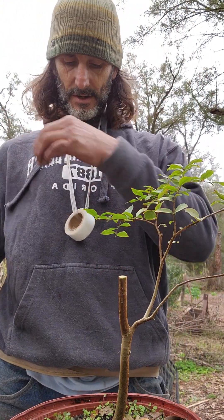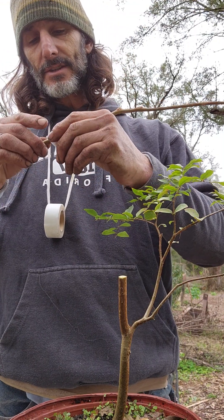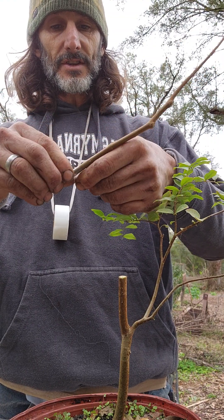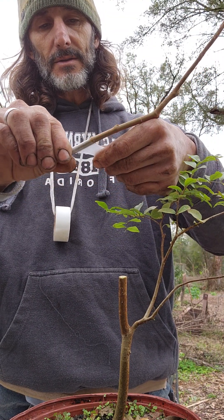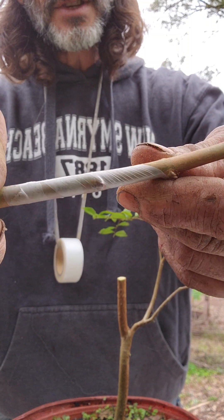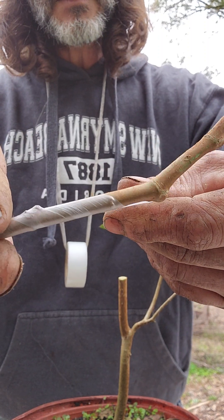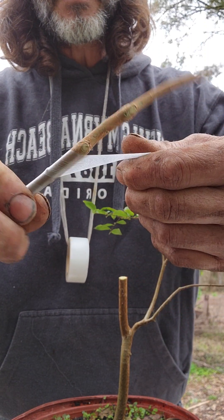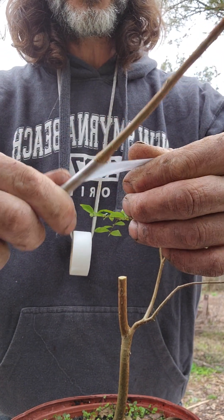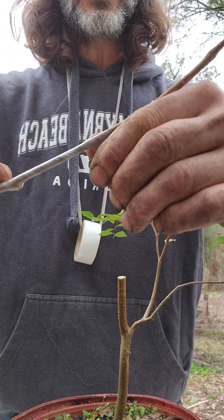So there are a couple of steps. I am by no means the expert — that would be Adam at Flying Fox. I watched a lot of his videos to learn how to do this, and I've been pretty successful lately, so I feel pretty good about doing some videos myself. I'm just wrapping with Buddy Tape. This is grafting tape that comes from Japan — we order it directly. It really is the premium product. I haven't used any other tapes that work better. This stuff, it just stretches so nice and grabs well. It has good strength. It's just awesome.